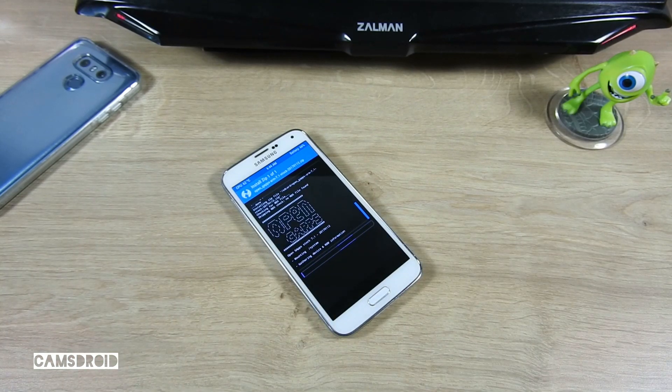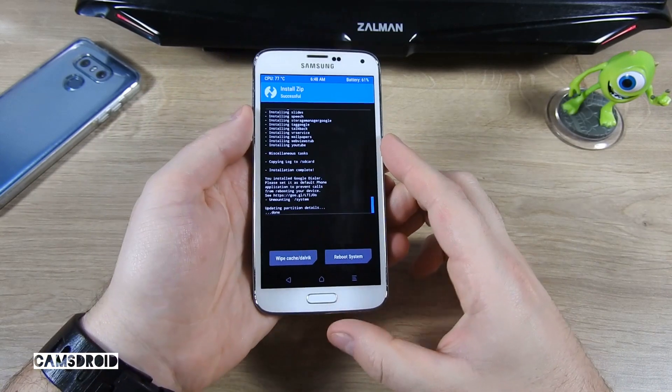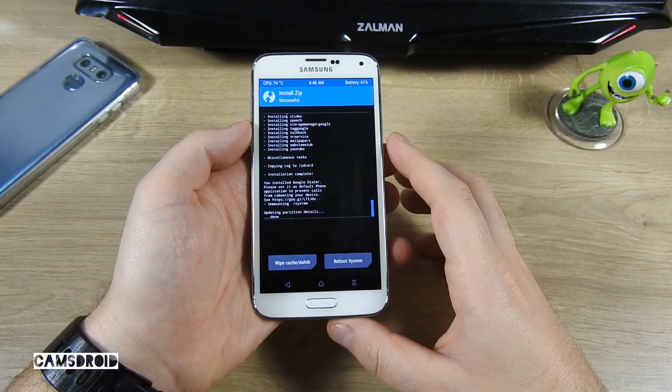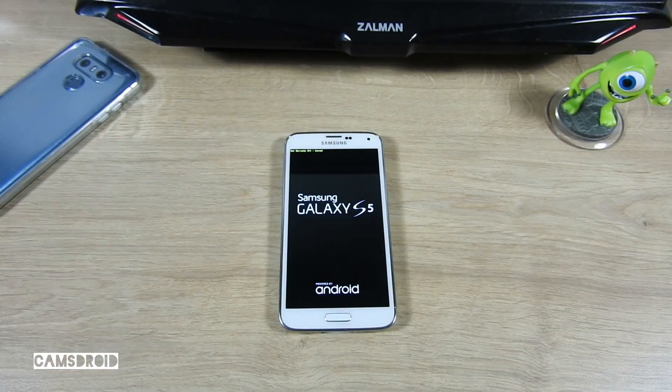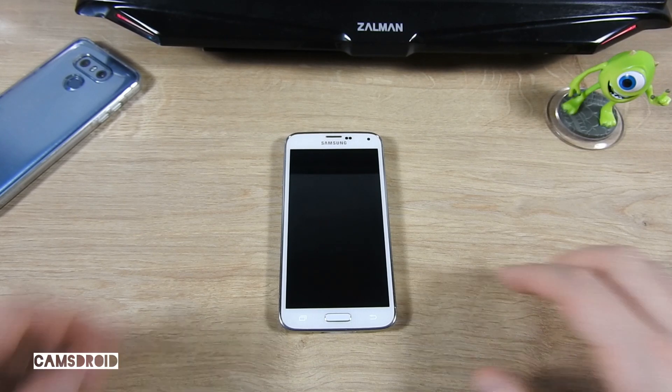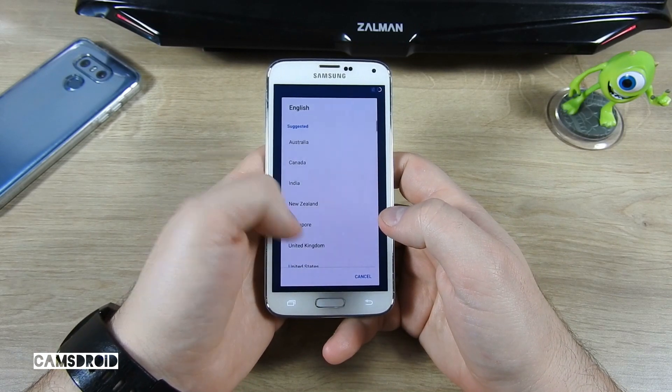When the flashing of GApps is done, you're ready for the first boot. It will take a while, so just be patient. It took less than 5 minutes. Now we can set up the phone for use.